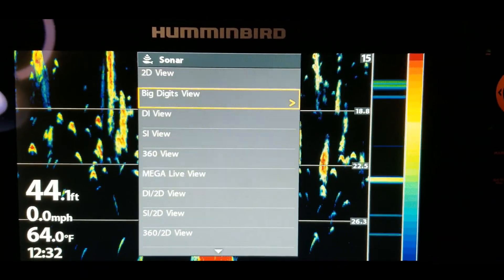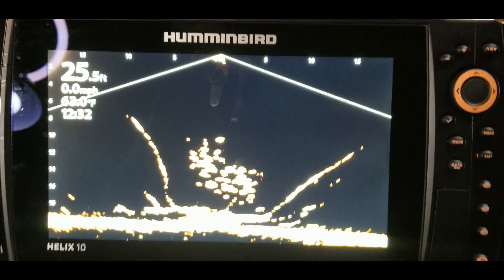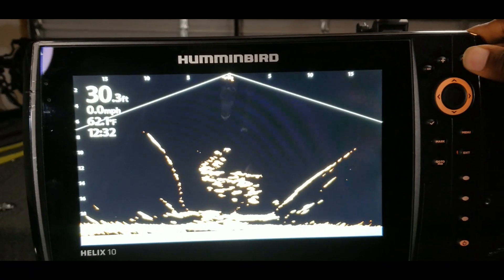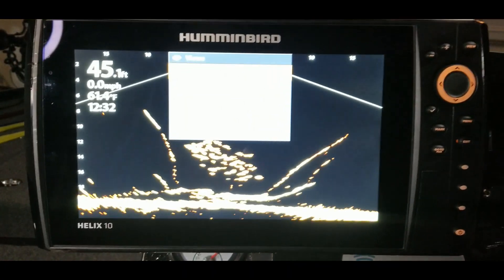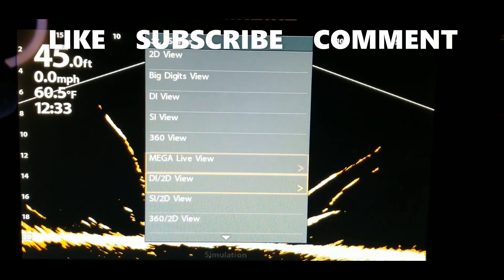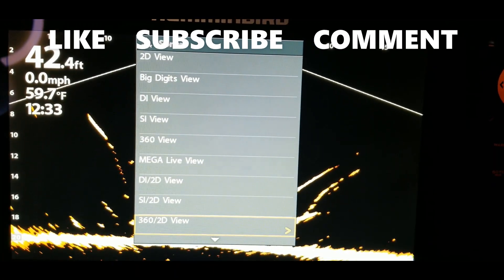So let's press in this menu button, hit the exit key to exit out, then hold in the menu button again. When the menu comes up, go to sonar and hit the right arrow key. This shows us all of the view options that link up with the sonar. Scrolling down, you'll see Mega Live — the main Mega Live view. Let's take a look at that: it shows just Mega Live only on the entire screen, no split screen, just full Mega Live.